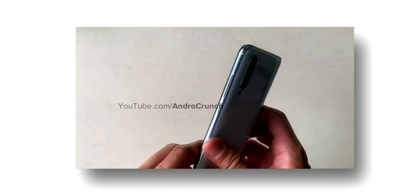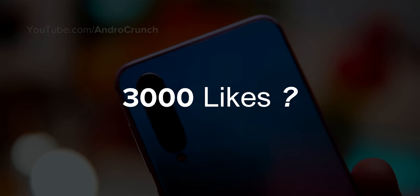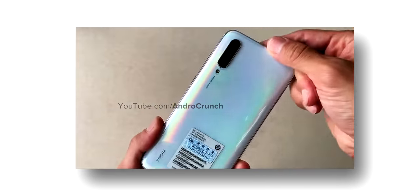So guys, before we move on, we're aiming for 3,000 likes on the Mi A3 video, so please give us a like, and now let's get straight into the point.